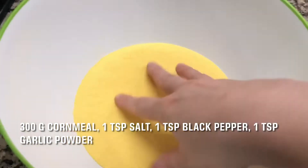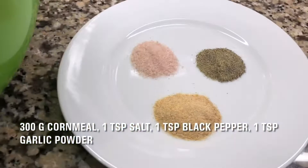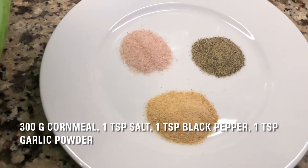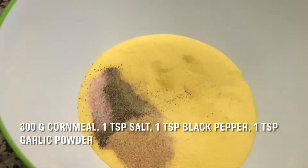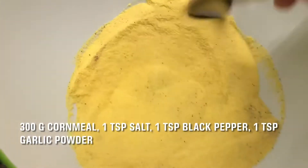We need 300 grams of cornmeal. I have fine cornmeal, but this fish can be fried with any kind of cornmeal. We also need 1 teaspoon of salt, 1 teaspoon of black pepper, and 1 teaspoon of dry garlic. Mix all ingredients well.